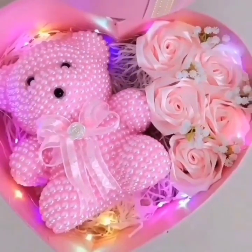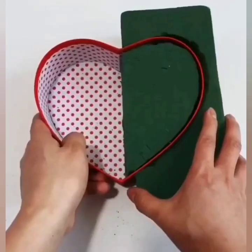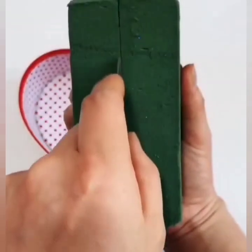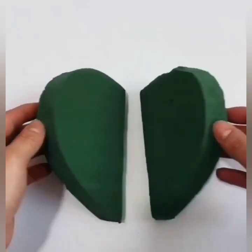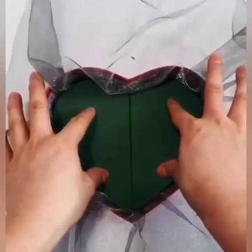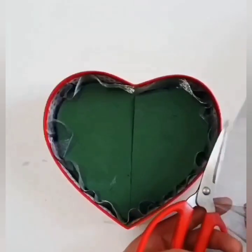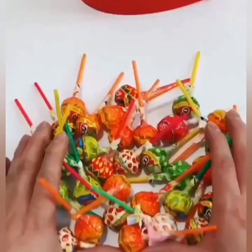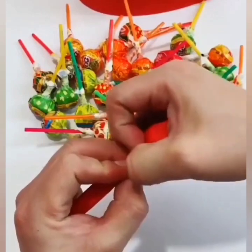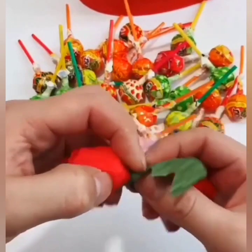I hope you are going to like this idea. Again, in the next one we are using a hard box and foam. Cut the foam according to the size of the box and place it in the box. We are using a net fabric over here, and here are some lollipops — you can also use chocolates or candies of your choice.